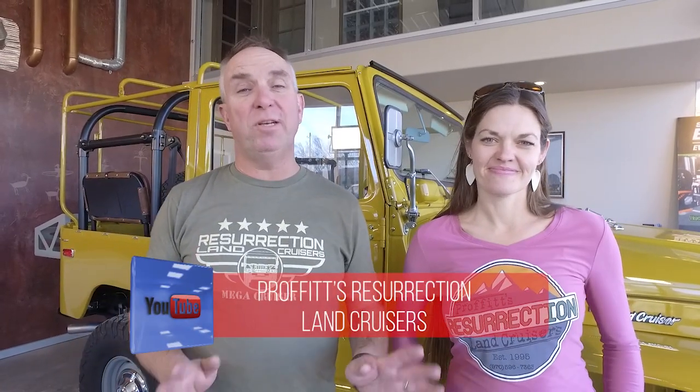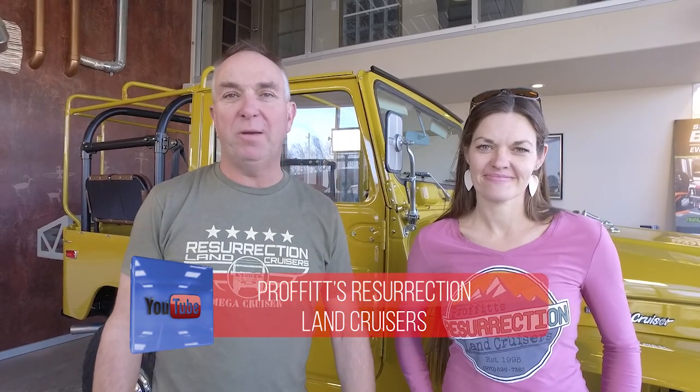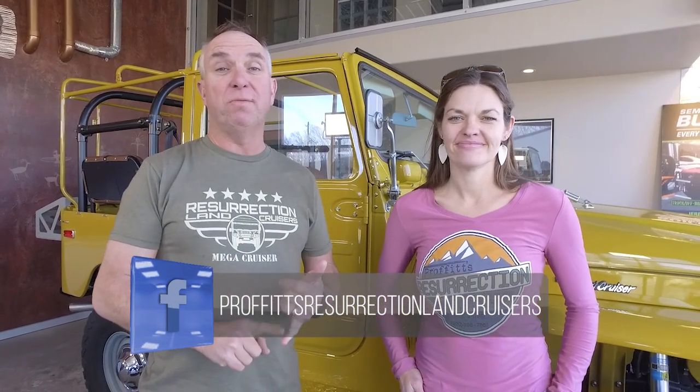Thanks for watching this episode of Proffitt's Resurrection Land Cruisers TV. If you liked it, go watch all the rest — there are 56 or 57 episodes and they're all good. Check them out, and also find us on social media: Resurrection Land Cruisers on Facebook, Pro Cruiser on Instagram. That's a wrap.